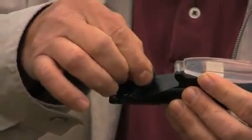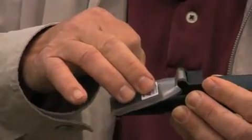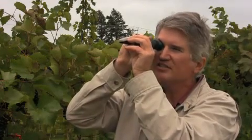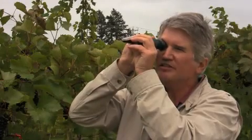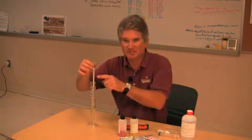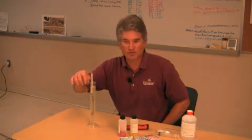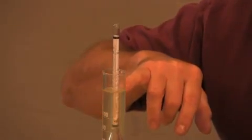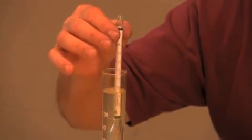Drop some juice on the test plate, close the cover firmly, and look through the viewfinder. You'll see a line where your juice registers. A cheaper method is to buy a simple glass hydrometer, which has a built-in scale. Simply pour your juice into the cylinder, float your hydrometer, and read the Brix level right off the built-in scale. The more sugar in your wine, the higher your hydrometer will float. As your grapes mature, they store more sugar, so the Brix level rises.